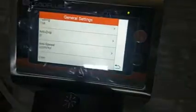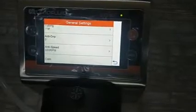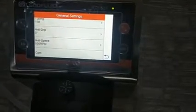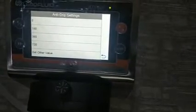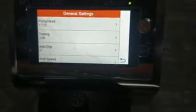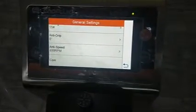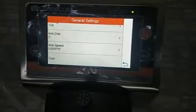Anti-drip is an important function. At the end of a run, if you want to ensure no extra drops come out, you can give some reverse angle — say 360 degrees — so after finishing the run it will reverse to prevent extra solvent from coming out. At this moment I am keeping it zero. The anti-drip speed should normally be kept at maximum RPM, which is 600 RPM for this pump.